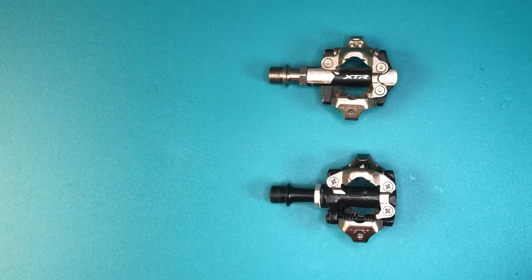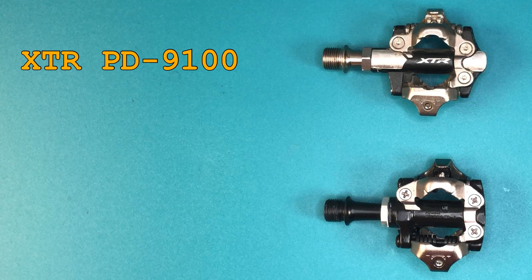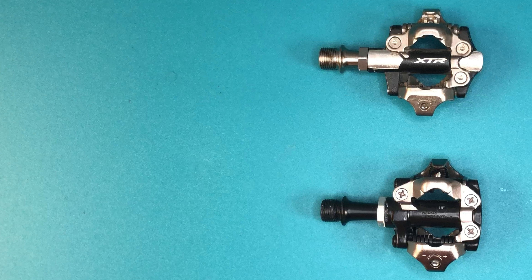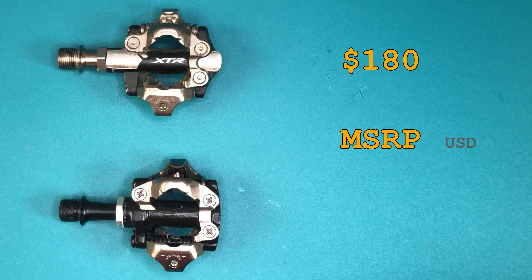Today we'll be doing a side-by-side shootout between Shimano's high and low end with the XTR 9100 and the M540. In a world filled with $500 pedals and a company that charges $500 for a single Di2 lever, thankfully these top-of-the-line pedals are only $180 and these entry-level 540s retail for $80. So are the XTRs worth an extra $100?